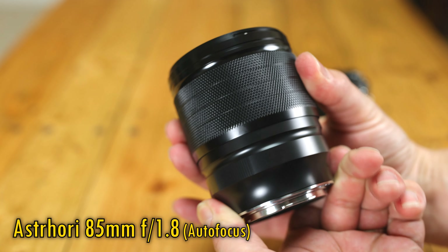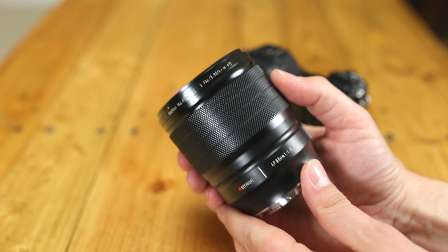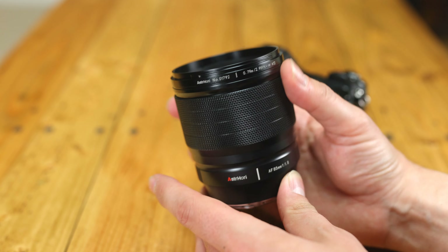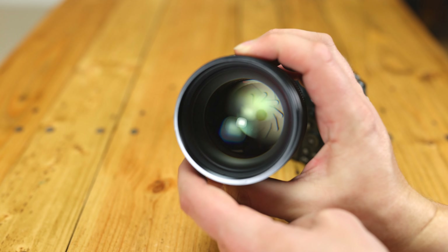For a full-frame autofocus portrait lens, that's potentially a great deal — if the thing is any good, that is. I'd like to thank Astrohori for sending me a copy of this lens for testing, although as usual, this is a totally independent review.